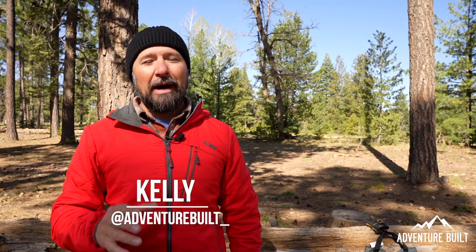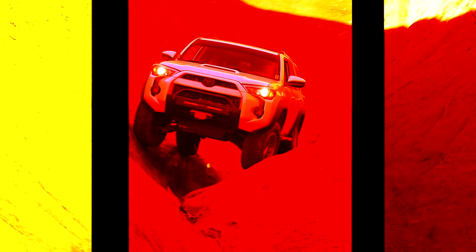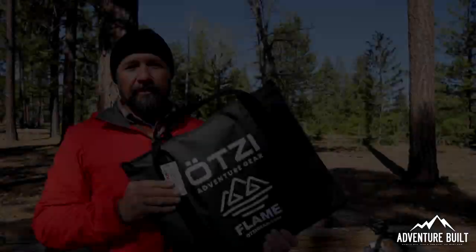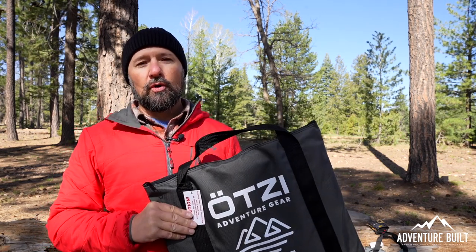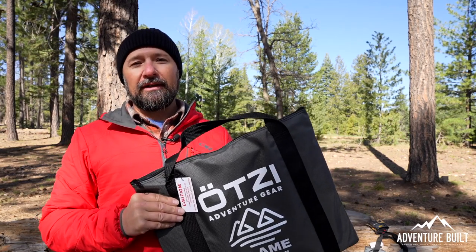Hey, what's up guys, welcome back to Adventure Boat, my name is Kelly. Right now I'm about to make breakfast using this guy right here, stay tuned. This is an Otzi Flame, and this is a collapsible stove that you can use wood or burn charcoal. Let's put it together and see what it can do — this is my first time putting it together, let's see how easy it is.